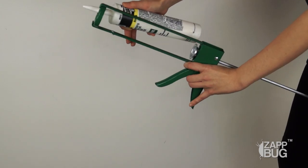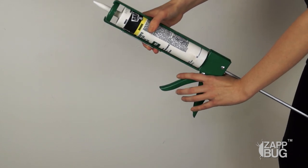Caulking a space is very easy to do — think of it like spreading icing on a cake. To spread the caulk, load it in your caulk gun like so. Then put the gun against the wall seam and push down on the trigger as you move along the crack.